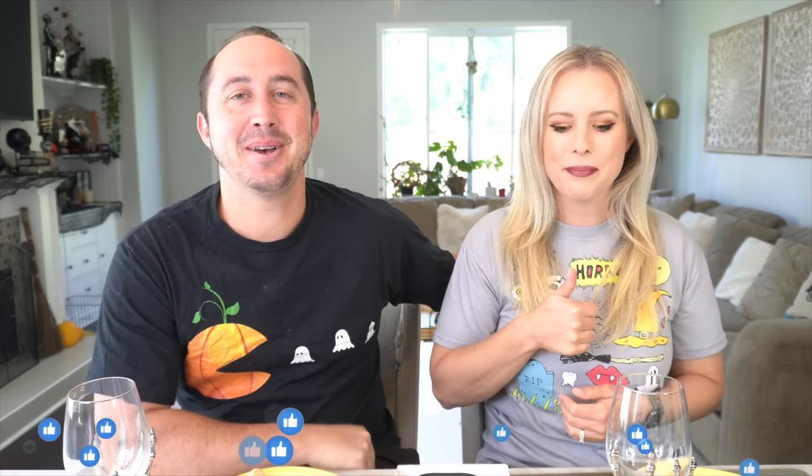But before we get into all of that, welcome back to the channel. This is our Trader Joe's taste test on a Saturday as usual. If you're new here, we do taste tests every Saturday — most of the time Trader Joe's, sometimes Aldi, sometimes Costco, sometimes a random one thrown in. If you're new, please subscribe. We'd love to have you join the channel and give this video a thumbs up.